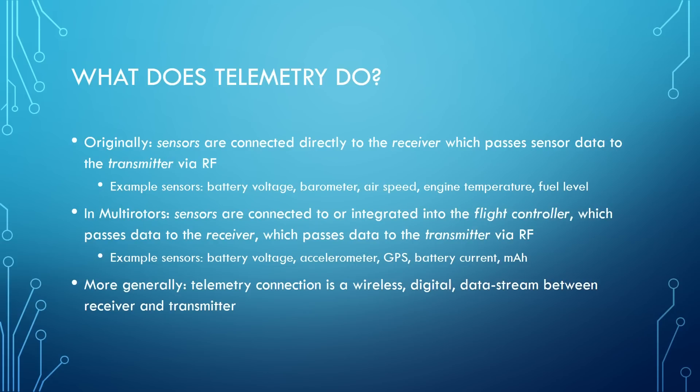Examples of sensors on a fixed wing model might include battery voltage — if you're flying electric, you need to know what your battery's at. A barometer to tell altitude. An airspeed indicator on some larger planes. Engine temperature if you have a nitro or liquid fuel engine. Fuel level — you could actually have a float in the fuel tank to tell you when your fuel is getting empty. Those sensors would plug directly into the receiver, or if you had a bunch of sensors, into a sensor hub, which would then plug into the receiver.